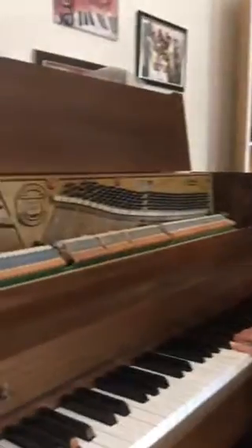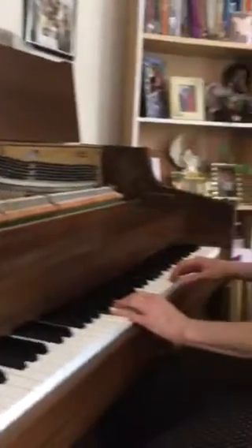Piano tuning and learning with Bob and Charity. This is Charity — she's been tuning our piano. Now she's going to teach me something, and the kids are in the background.